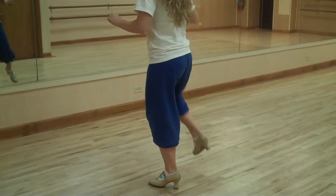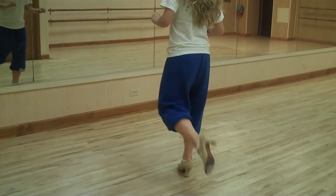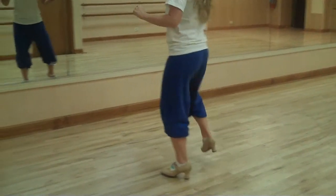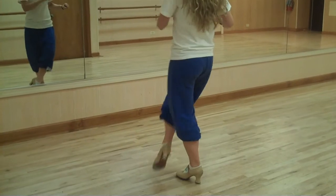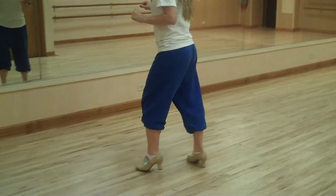Then our rudiments. Dig, brush, heel, dick, heel, falap, heel. Dig, brush, heel, dick, heel. Cross and run. Dig, brush, heel, dick, heel, falap, heel. Dig, brush, heel, dick, heel, falap, heel, stomp.